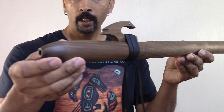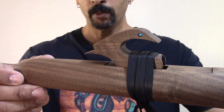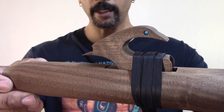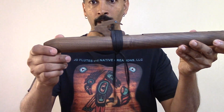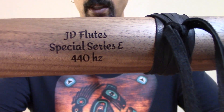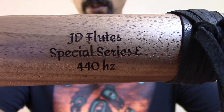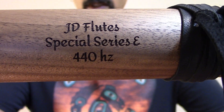This one here has my Eagle Fetish with genuine turquoise eyes. I wrapped it with very soft black deer leather. Underneath the bottom you will see JD Flutes E 440 Hz, Special Series.